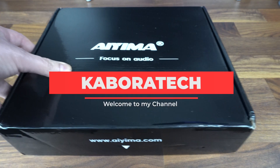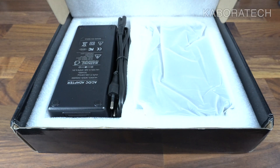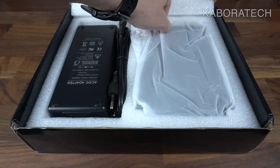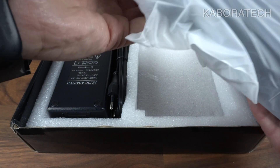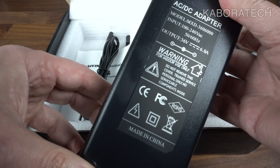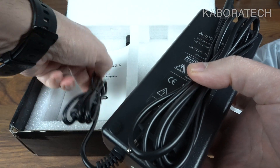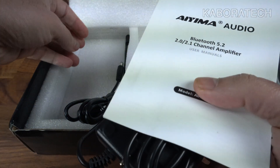Hello YouTube, welcome to my channel. My name is Luis and today I will be reviewing the AIMA A07 Pro. I'm no sound engineer, no sound expert — just a guy who likes video, computers, and audio, so I will give you my honest review of this device.